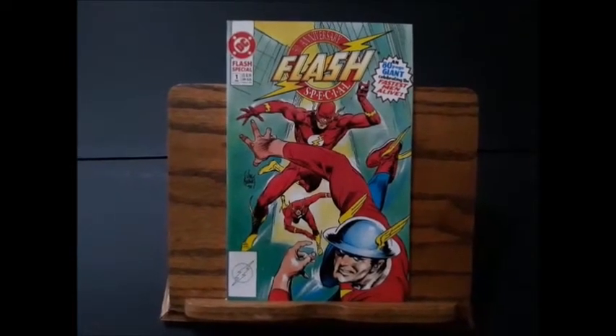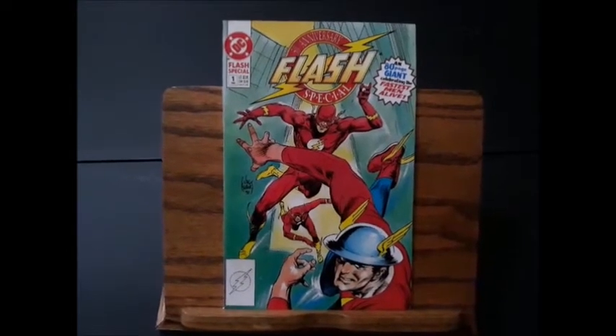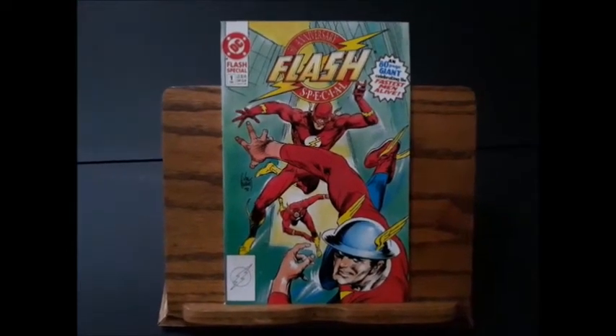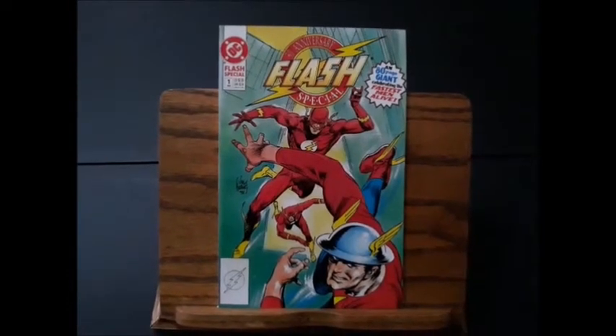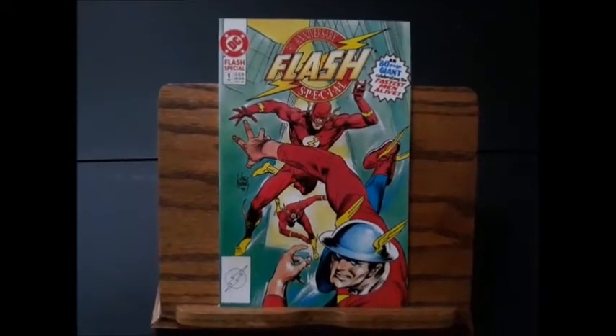The subject of today's Affordable Firsts video is the 50th Anniversary of the Flash special. This was published in 1990, and it actually has the first appearance of the future Flash, John Fox.